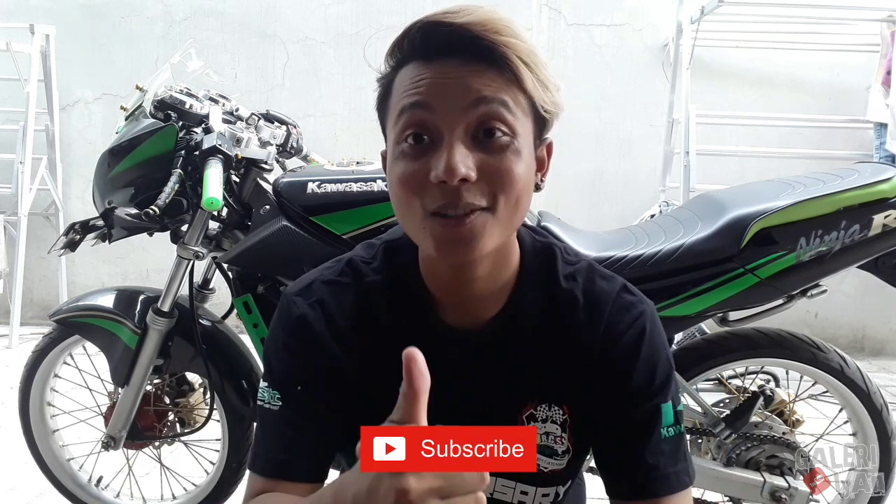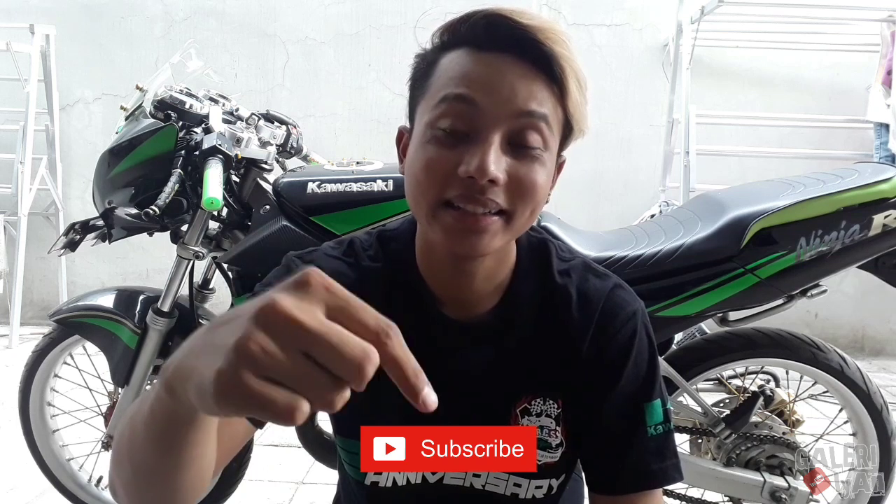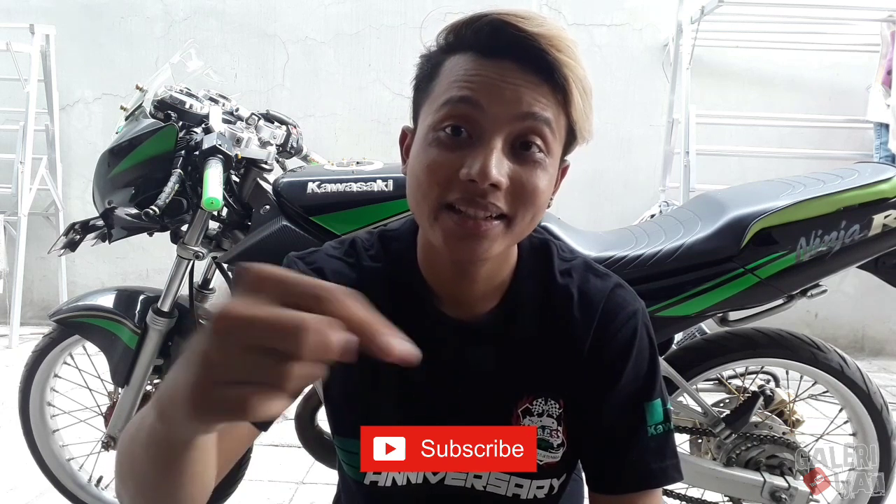Thank you for watching. Don't forget to like, comment below, dan jangan lupa subscribe ya bro. Salam Gaspol bro.